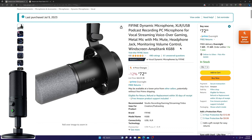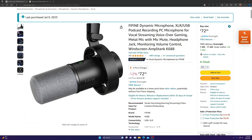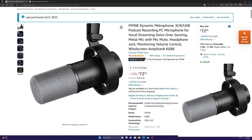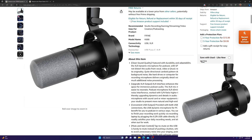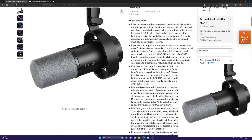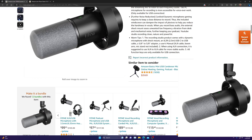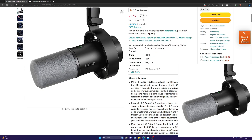This is the microphone test for the FIFINE dynamic microphone. This is the microphone that will be replacing my current Razer microphone. Like I said, I will not know the sound quality until after I edit this video. I'm going to end the video recording with the new microphone so we can hear it more.